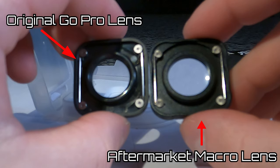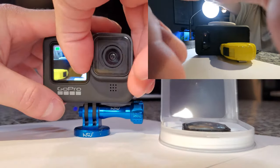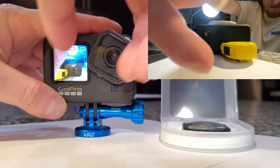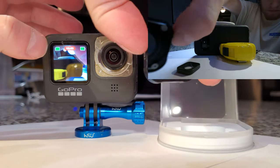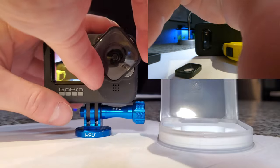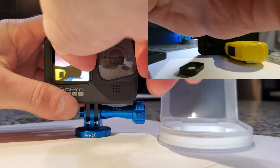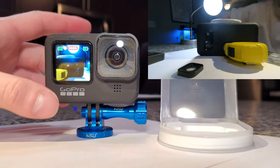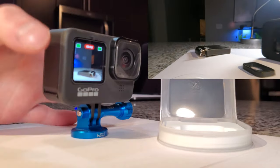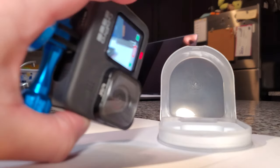This new aftermarket lens attaches to the original GoPro the same way as the original lens does. As you can see, I'm taking off the old original GoPro lens and placing on this aftermarket macro lens. You can see it slips on just like the original lens would, and there it is — looks pretty good on the GoPro, nice and sleek.